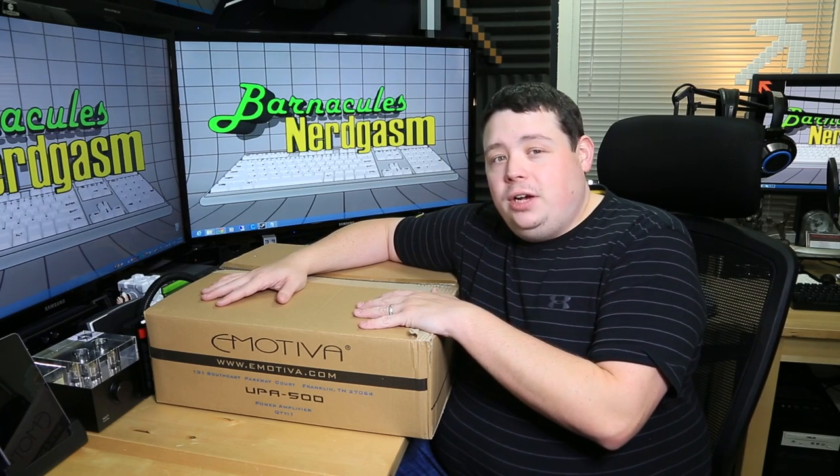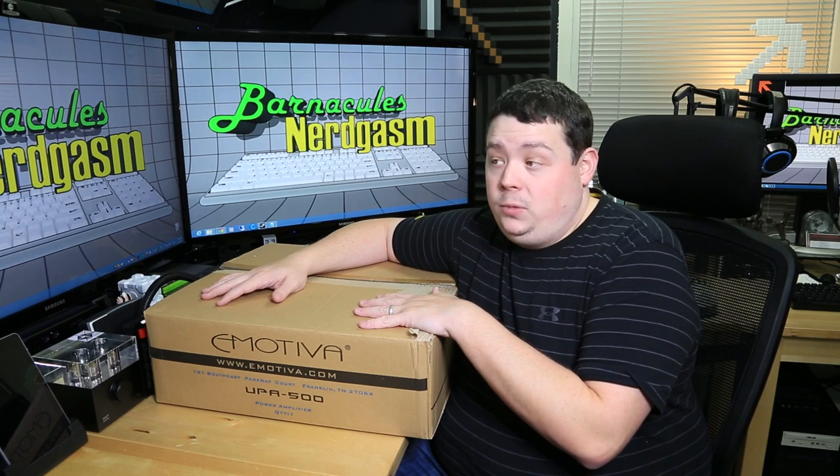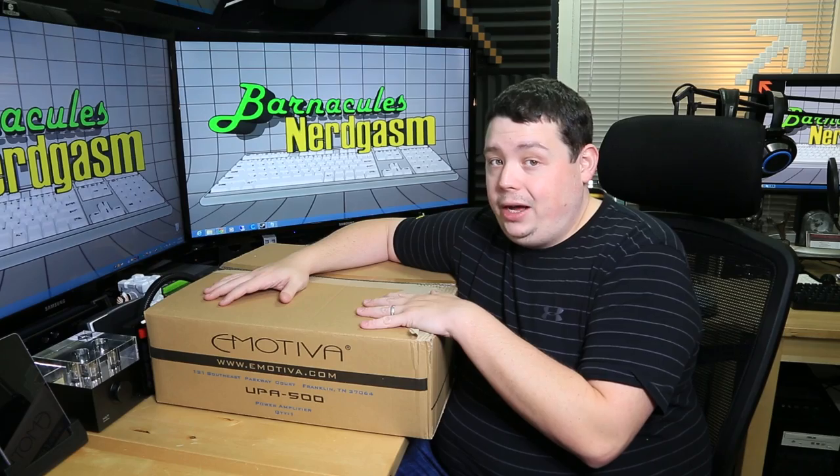Now, you might want to ask yourself: what the hell do I need a 5-Channel 500-Watt Amplifier for? Well, I guess you'll just have to stay tuned and figure it out.